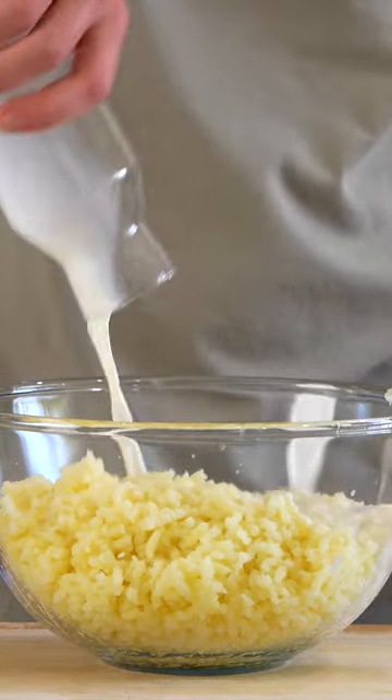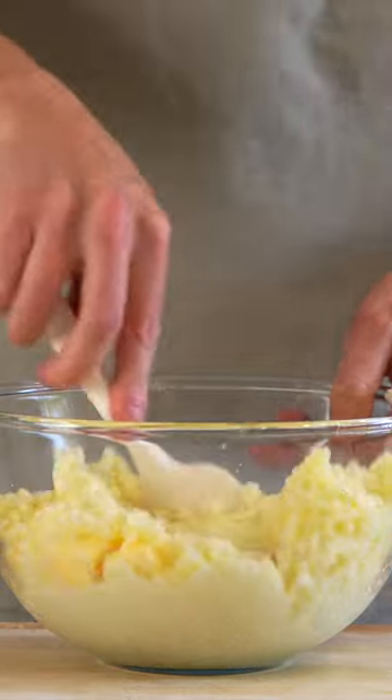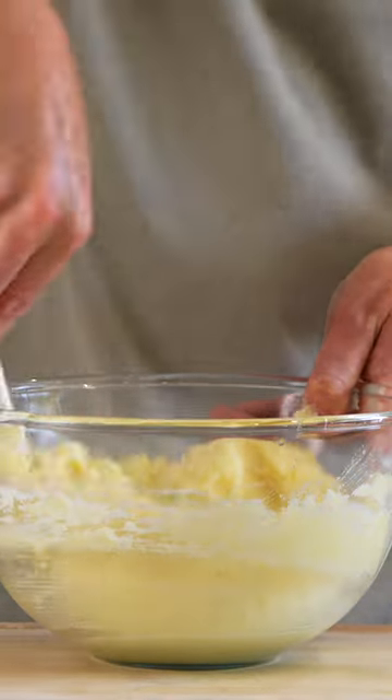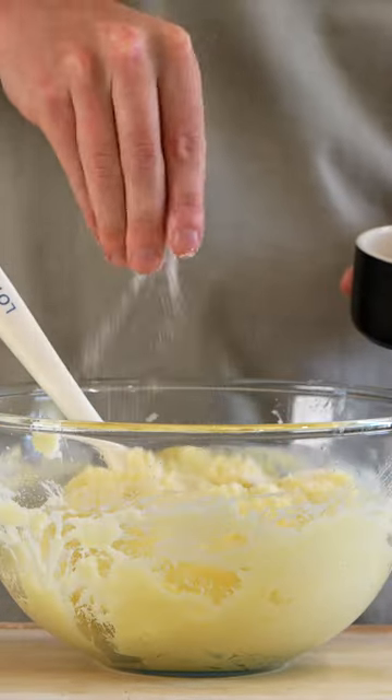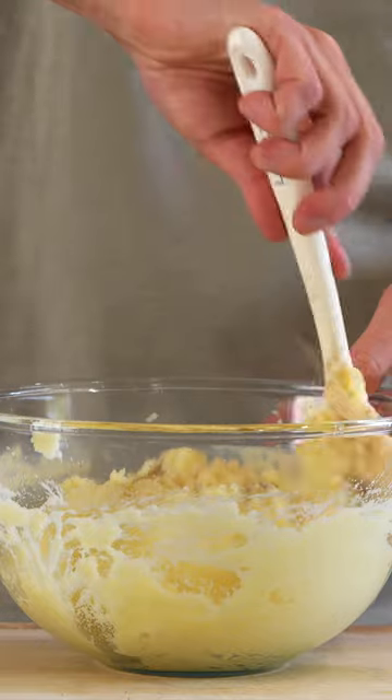Add in 180ml of warmed milk and 50g of softened unsalted butter, then mix everything through until combined and you're happy with the consistency — you can adjust accordingly. Season to taste with salt and ground white pepper, just so we don't have large chunks of black pepper through it.